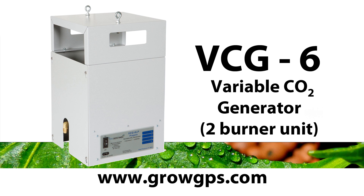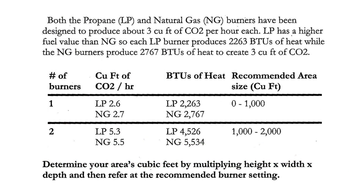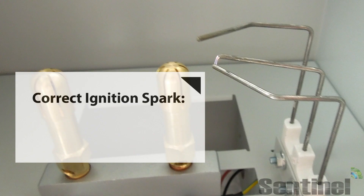Hello and welcome to the Sentinel Technical Channel. We're going over the VCG6, the two-burner unit that we sell in both the propane and natural gas configuration. You can use either one burner or two burners on this item. We're going to show you some of the correct functioning of the ignition and the flame sensor.